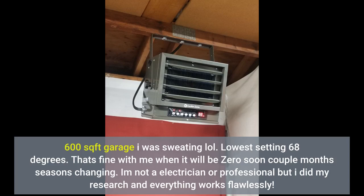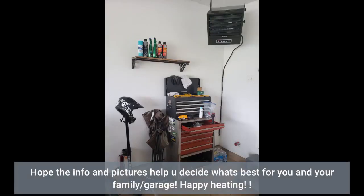I'm not an electrician or professional, but I did my research and everything works flawlessly. Hope the info and pictures help you decide what's best for you and your family/garage. Happy heating.